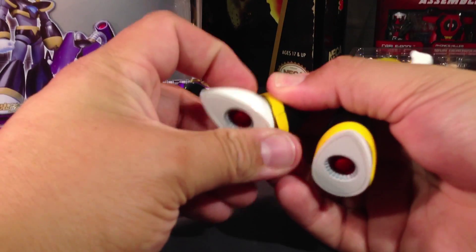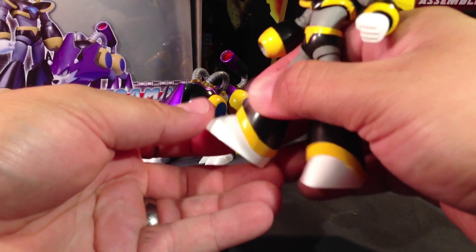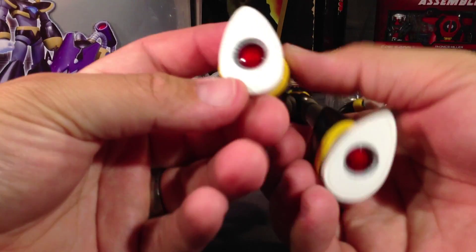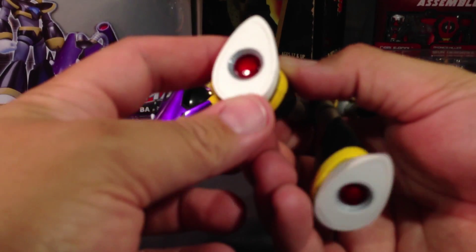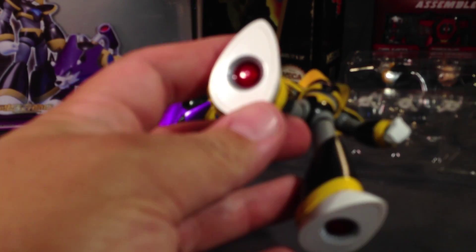From the waist down, he's got pretty much the exact same articulation as X, Zero, and Vile, which is double-jointed knees that fold all the way up — which is great. Considering how big his leg is and how small his calf is compared to the top of his leg, the fact that they fold right up against each other, I think Bandai should be commended for that — that's impressive. He's also got double ball-jointed ankles that move forward at the top and bottom of the ankle. And he's got the same kind of plastic jewel at the bottom of his feet.